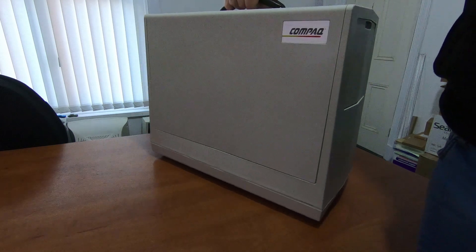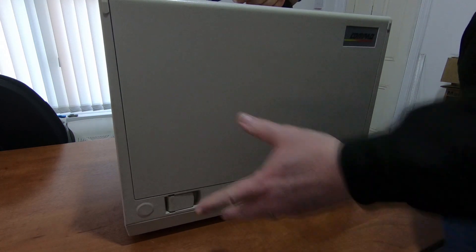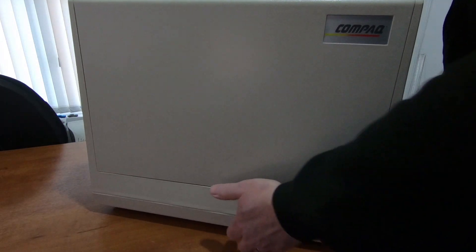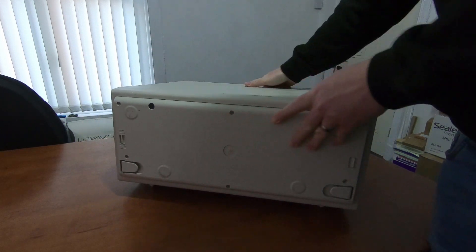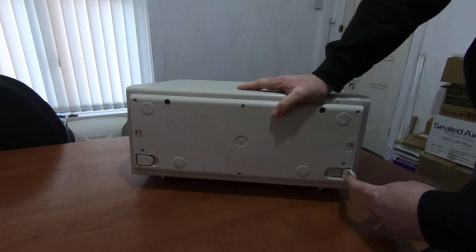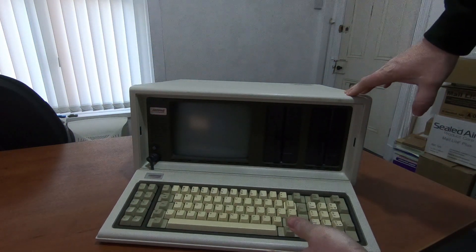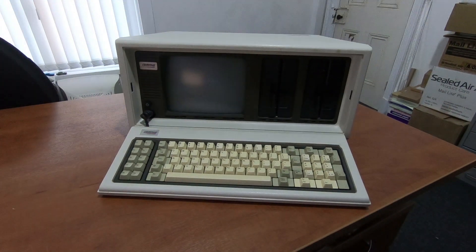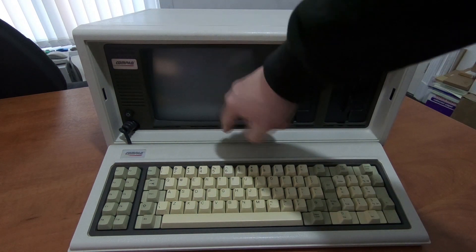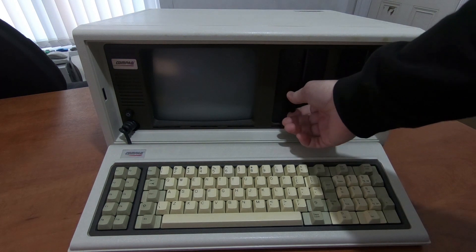So we take a look around this case. Like I said, 13 kilograms — not a lightweight thing. But you can see there's a handle on the top to carry it around. This is the bottom, so there are some lift-out feet we can set it down on. This is the keyboard on the back of the machine. We've got the keyboard, we have a screen here — I think it's eight inches, green screen.